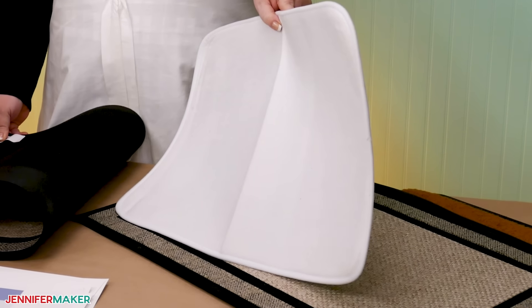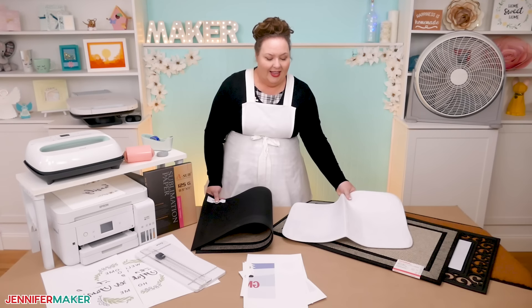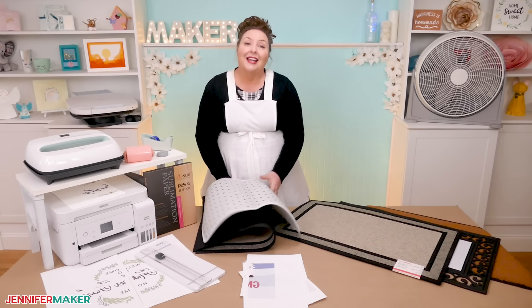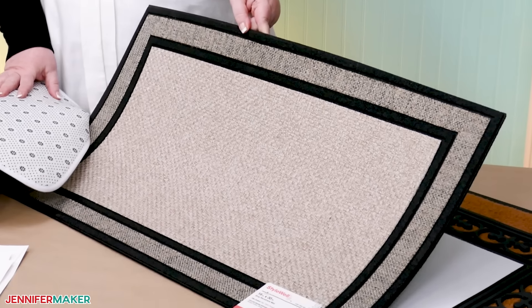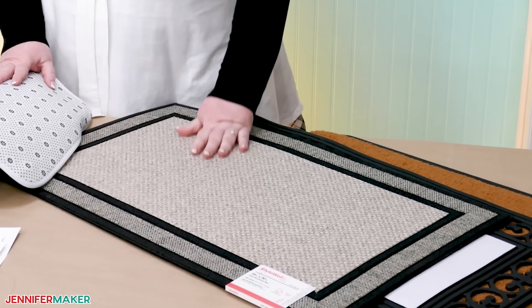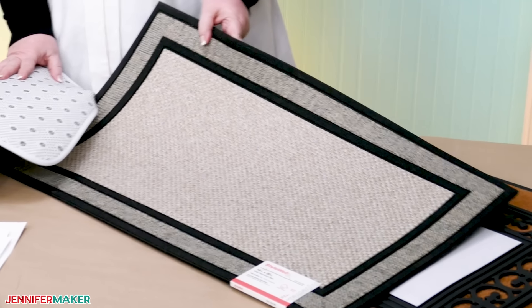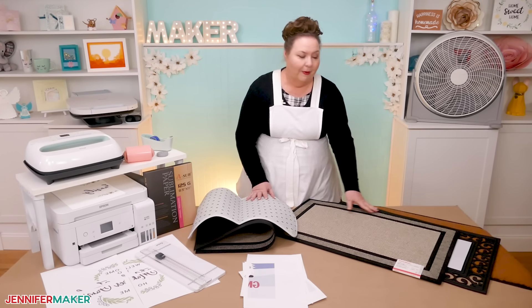I think this white doormat would work best indoors. Next, I have seen tons of crafters try this indoor-outdoor mat from Home Depot. The fibers in the middle, this part right here, are polyethylene, so they should take the dye well. It looks similar to one I'm going to demonstrate the full process on, so we'll see how they compare.